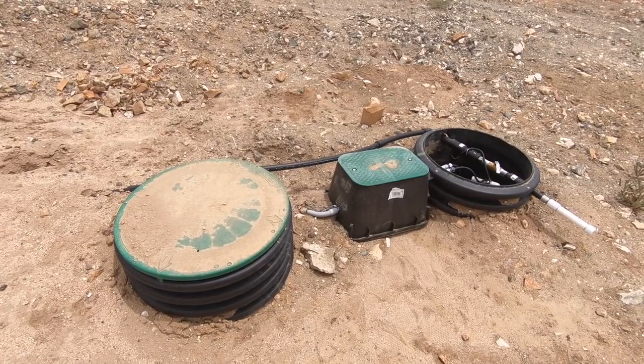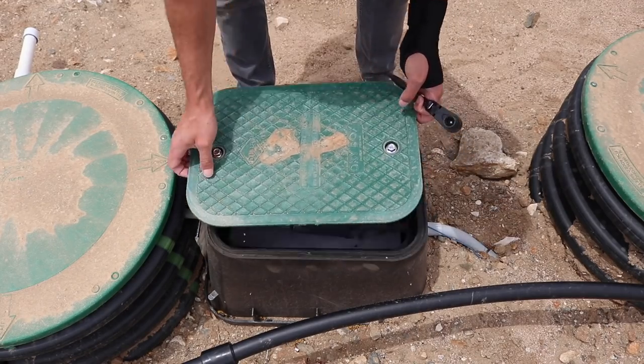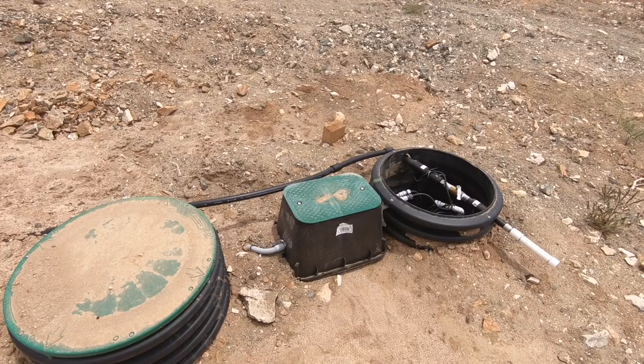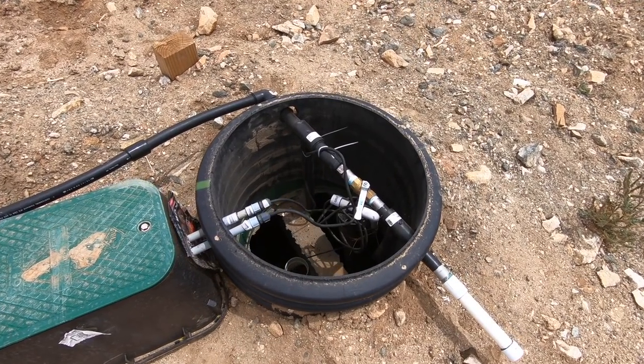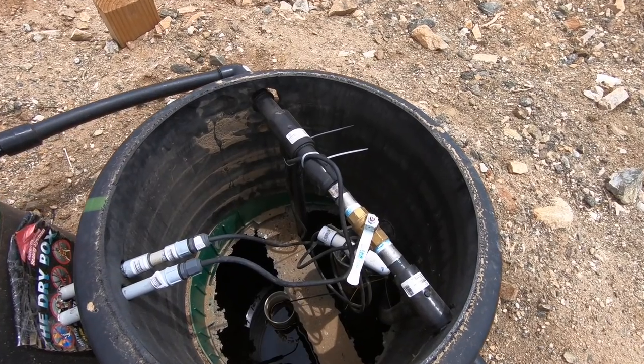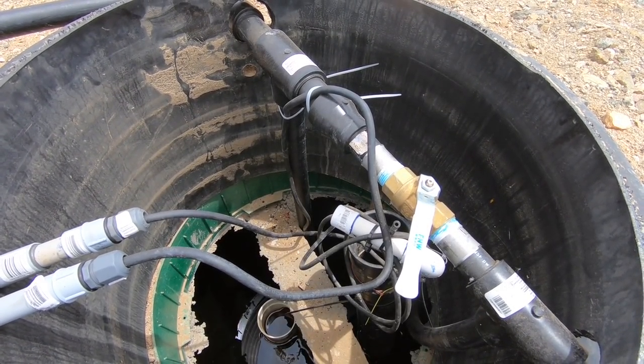Back down by the septic tank, we had to install a dry box so that we can bring electricity down to power the pump. Just in case we ever need to increase the capacity of the leach field, we installed an extra outlet that can dispense effluent. We used a submersible pump that is triggered by a floating buoy — so when the effluent level gets too high, it turns on and pumps it to the garden beds.